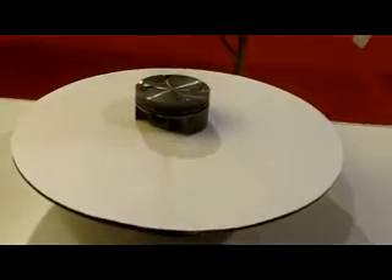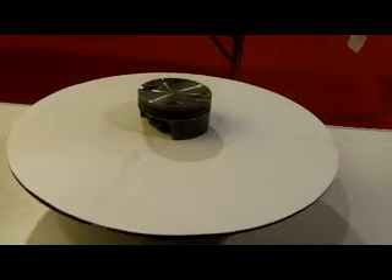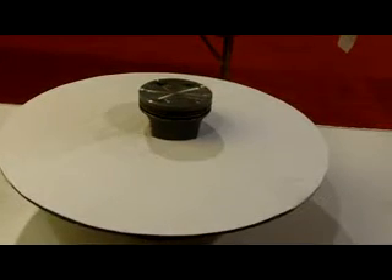2010 SEMA New Product Showcase. From MAHLE Motorsports, Subaru 2.5L 9.0:1 Power Pack.